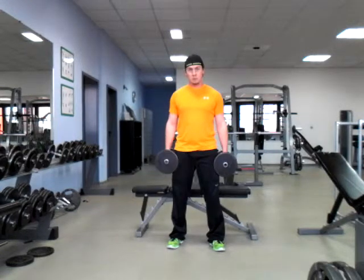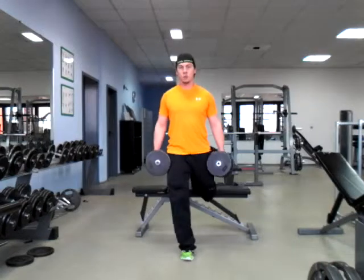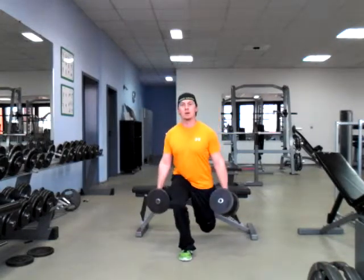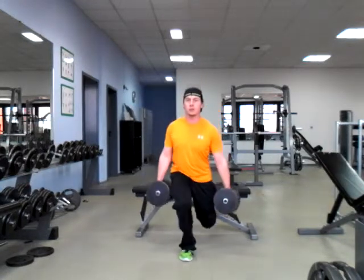All right, your elevated split squat. I'm going to show it from two different angles from the front. It's going to look like so — one leg up on top of a bench or a step that's going to be about 18 inches high, about as high as your knee is what we're looking for.